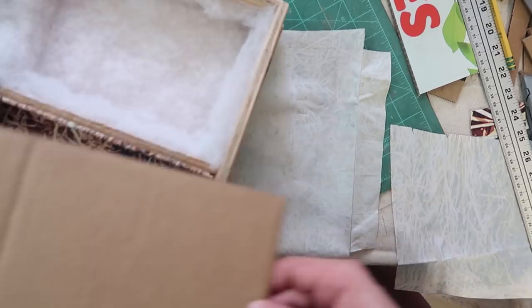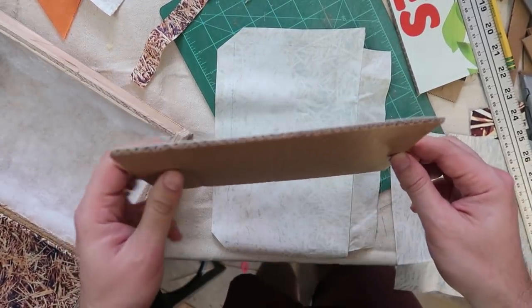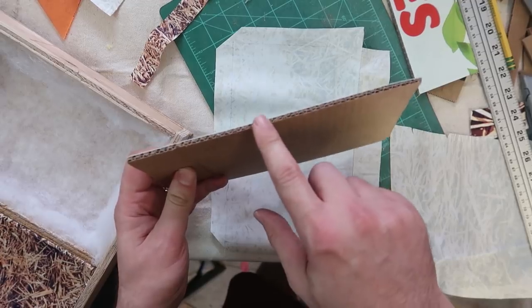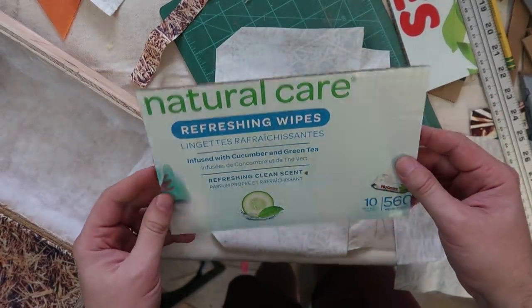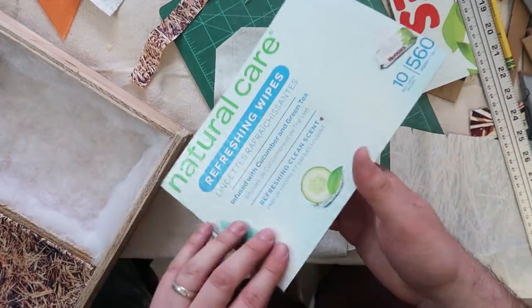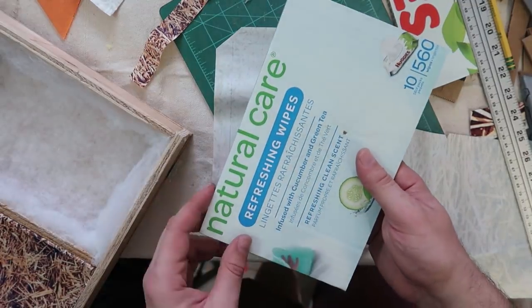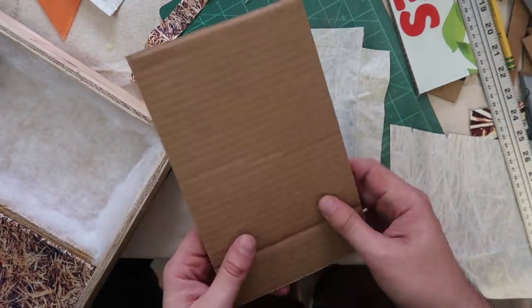I cut a piece that'll fit right over this as the door and I needed something that was a thicker cardboard — this is double corrugated, it's from a Huggies wipes box. So that's going to be hidden within the box. No one will know except for anyone watching right now that there's a Huggies box piece in this box.